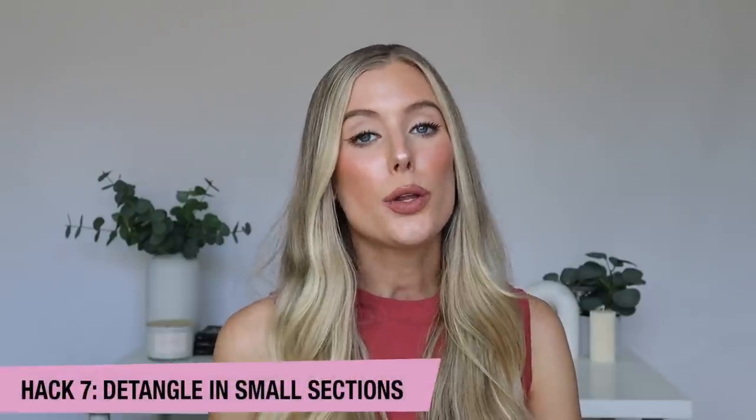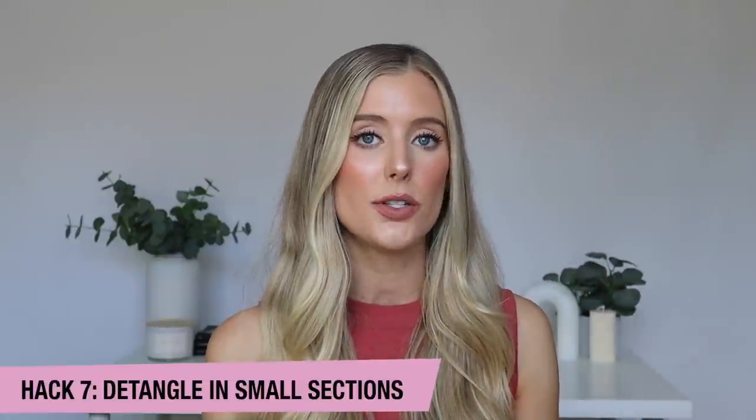Second to last hack is to work through your tangles in as small sections as possible. This is very important for me personally after washing my hair when basically my entire head of hair is a tangle. What I've started doing on wash days is sectioning off my hair — I'll clip it up with one of these mini jaw clips, work through a small section, then let down a little bit more hair and do it again, working my entire head of hair both with my fingers first and then with a brush. I have noticed so much less hair coming out in the brush when I do that.